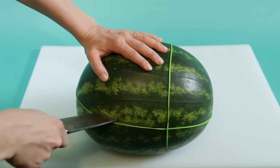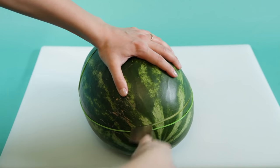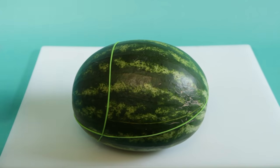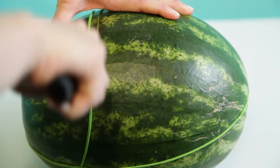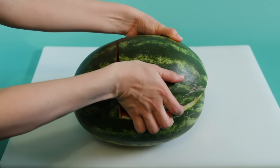Starting where the two rubber bands cross, make horizontal cuts around the watermelon using your knife. Follow the rubber band and do the same along the vertical rubber band. Remove the big piece on top.